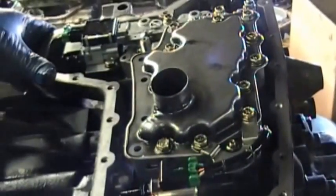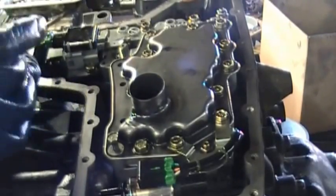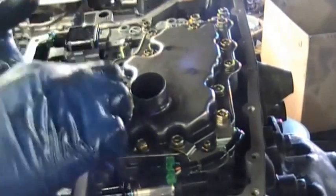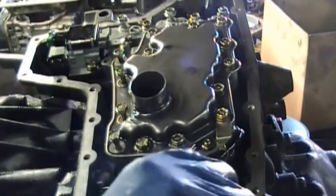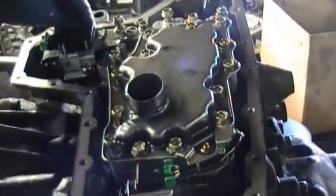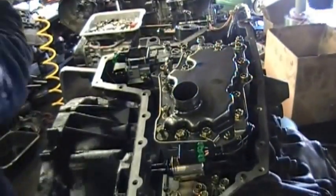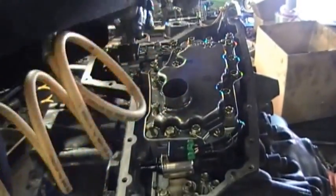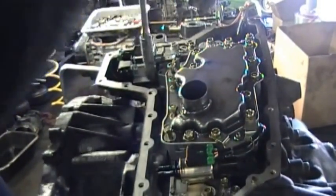Then you can get the valve body bolts and make sure you put all the valve body bolts in. What I like to do when I put them in is turn them a bit for the first two or three threads to make sure they're going in and not being cross-threaded. Also, when you use your impact gun, make sure it's turned all the way down to low. You just want to snug them and then go over them by hand. You don't want an impact gun that's trying to blast away at the bolts.